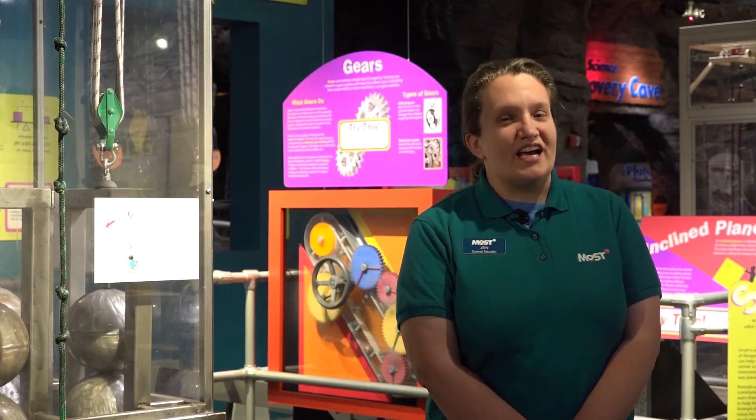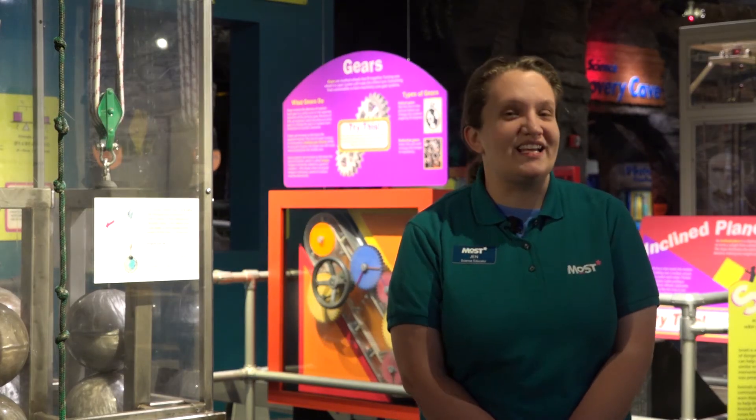Thank you for watching another Science Minute, presented by The Most. Be sure to visit us soon, and stay curious!